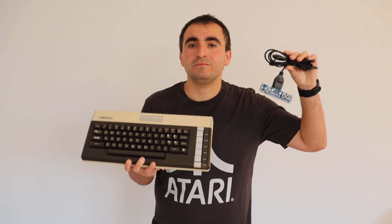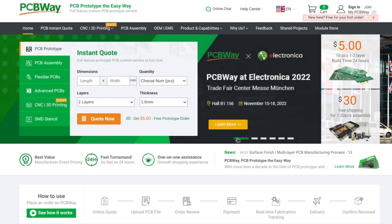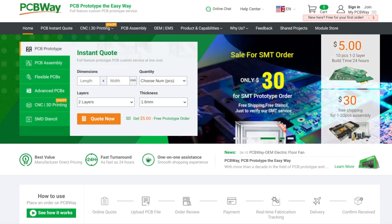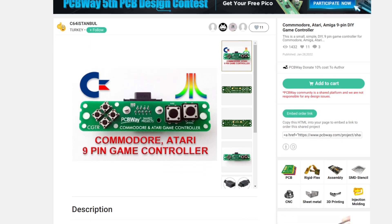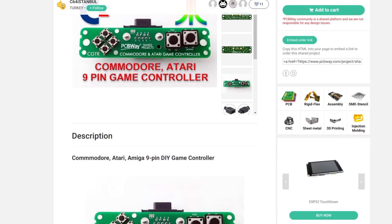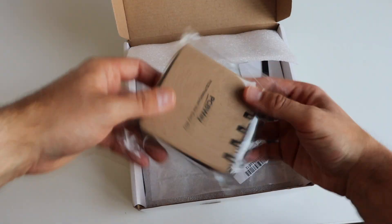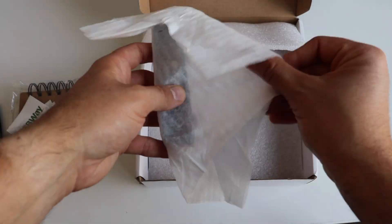Thanks to the sponsor of this video, PCBWay.com. PCBWay is a well-known company for printed circuit board manufacturing; they also offer assembly, 3D printing, and CNC services. PCBWay maintains a shared directory with a lot of cool projects — users upload Gerber files so other people can directly order them. This is exactly how I got the PCB for the DIY joystick used in this video, thanks to C64 Istanbul for designing and uploading it. It's compatible with Commodore, Atari, and Amiga, which all use nine-pin game controllers.